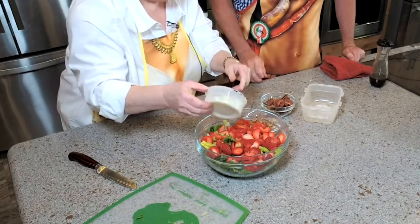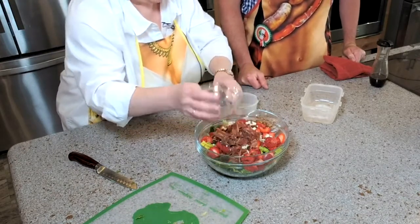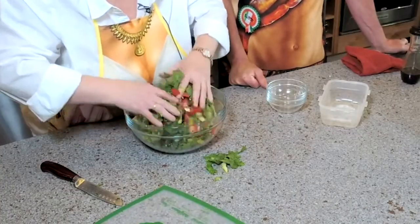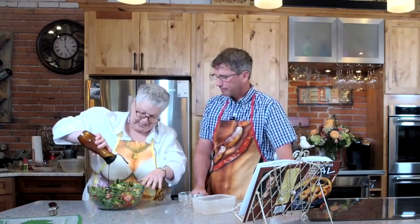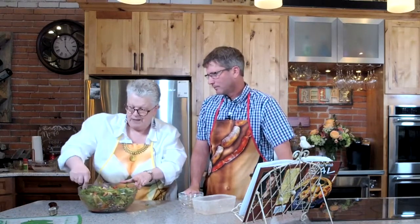We have two-thirds cup crumbled blue cheese — you can use feta if you prefer. Five or six strips of crumbled crispy bacon — might as well do seven. And then two-thirds cup pecans. If you don't like pecans, don't use them. Now we're just going to give this a big toss. Everything's all tossed together — this is a great salad. Then pour all the dressing on at once because you're going to serve it, and that way a little goes a long way.